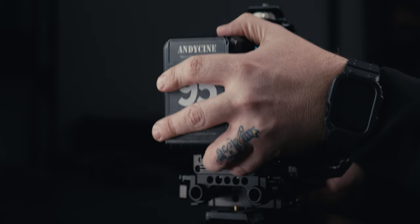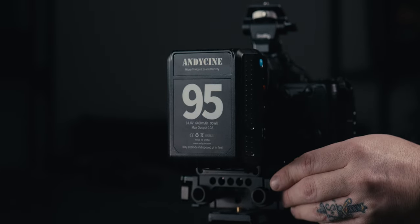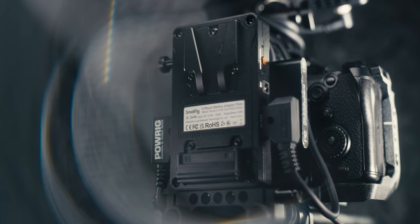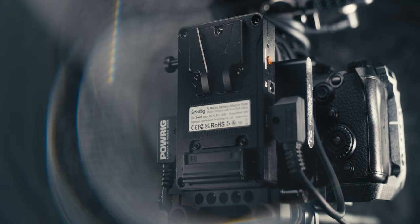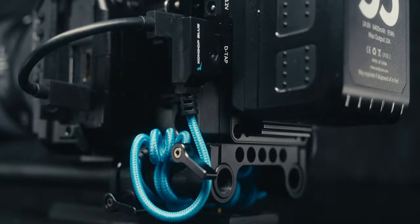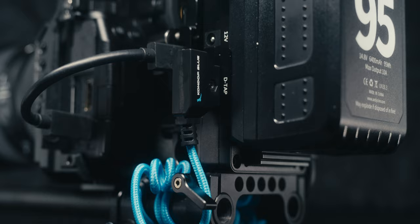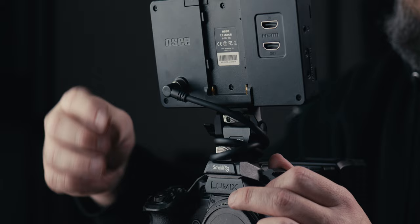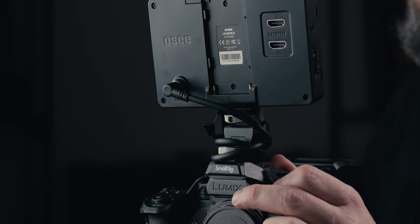Moving to the back of the rig, I'm using an Andy Cine V-mount battery attached to a Small Rig V-mount adapter. This adapter has been really helpful for controlling power flow from the battery to everything on the rig. For powering the camera I'm using a Condor Blue dummy battery to D-tap cable, wrapped around the 15mm rods at the back and tucked between the rods and the Manfrotto base plate. I'm also using a D-tap cable to power my monitor, with excess cable wrapped around the Small Rig monitor mounting bracket.